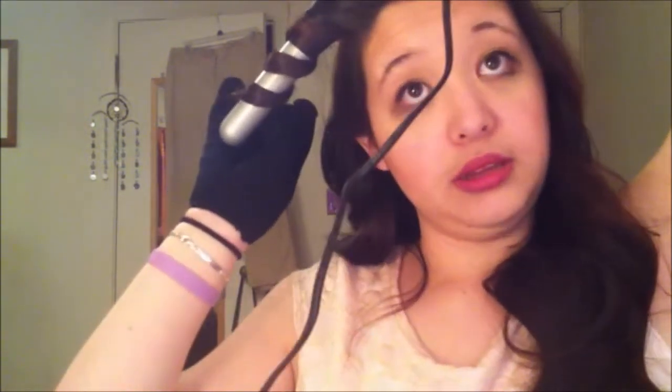I think I'm definitely going to be using this all the time, even if I just want to curl the very bottoms of my hair. This is one of the best curling irons I've ever used, so I'm very excited about that.